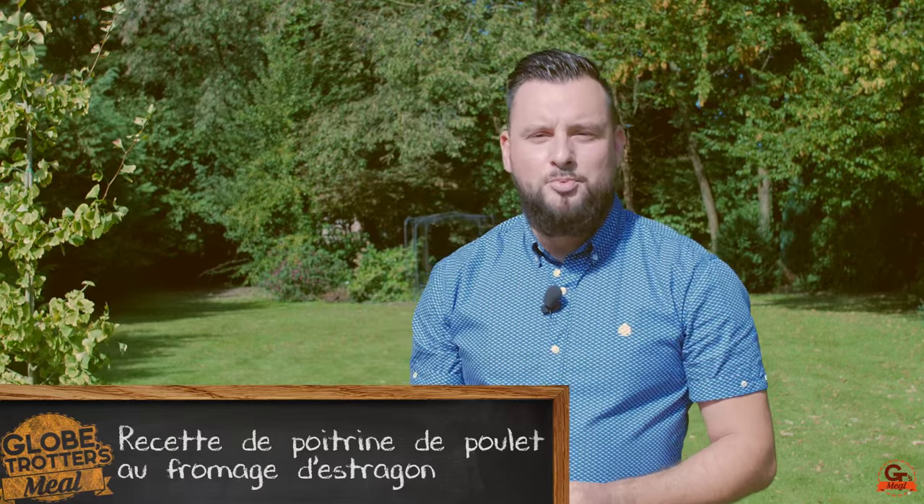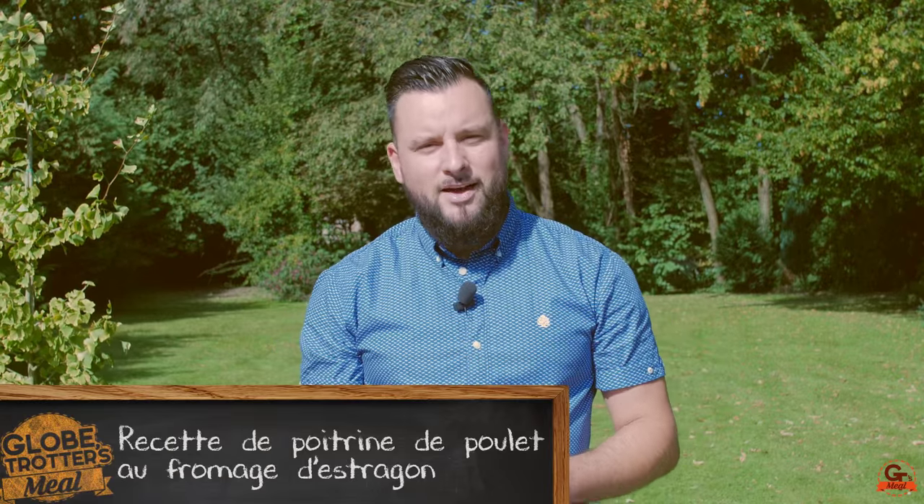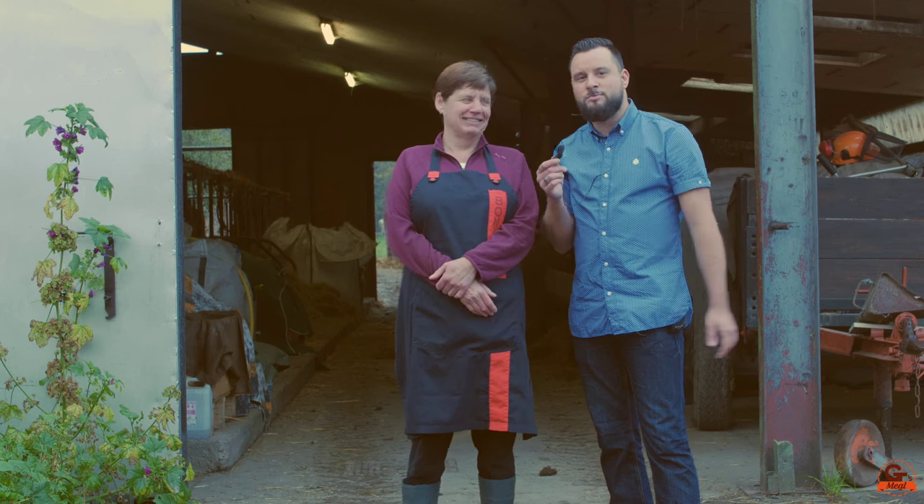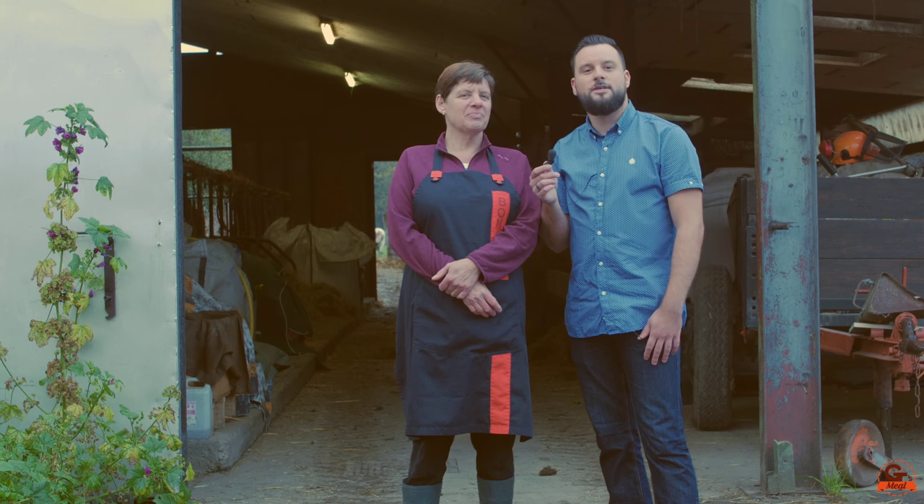Today I'm going to prepare a poulet au fromage d'estragon with tagliatelle of legumes. But before that, we will find Cathy from Beauvois, who will explain how she makes her delicious fromage. Welcome to Beauvois — I'm going to find Cathy who will explain what there is as activity within her farm.